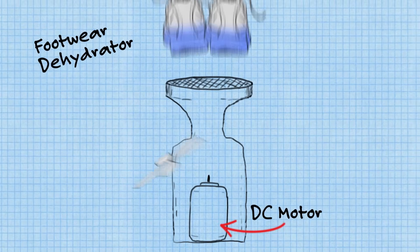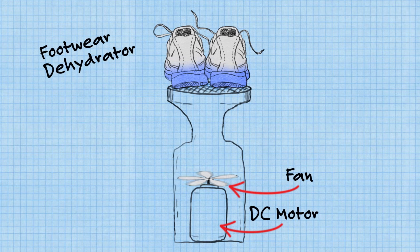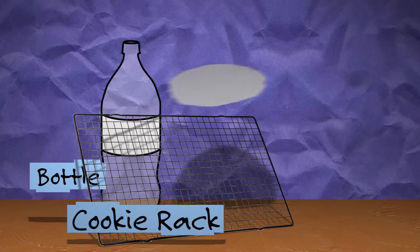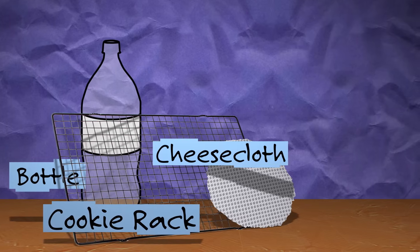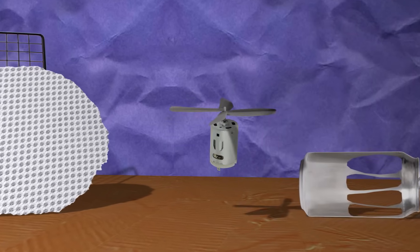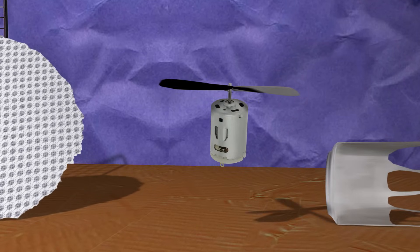You would put your boots or your shoes on top of the rack and the machine itself would suck the water. Your shoes would be dry by the end of the day. Our design would use recycled materials like a plastic bottle, an old cookie rack, and a piece of cheesecloth to catch the moisture from the shoes. We cut up a pop can to make blades and attached them to a small DC motor to create a fan that would create suction.